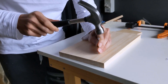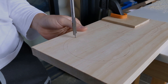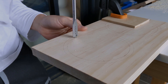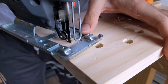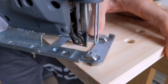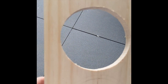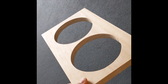Drill points were punched for the spade bit. These large holes make it easier for me to cut out the circles with my jigsaw. The cuts turned out nice, so I repeated these steps for the other holes as well as the bottom panel.